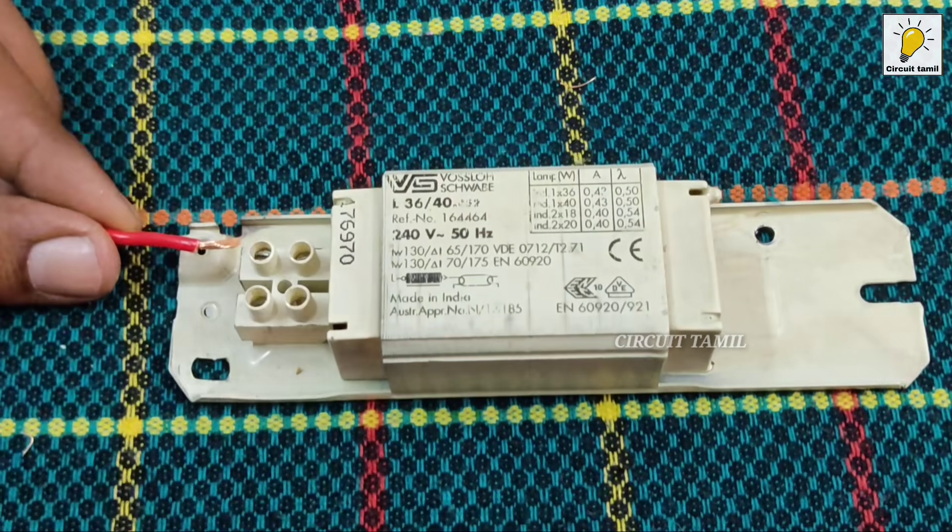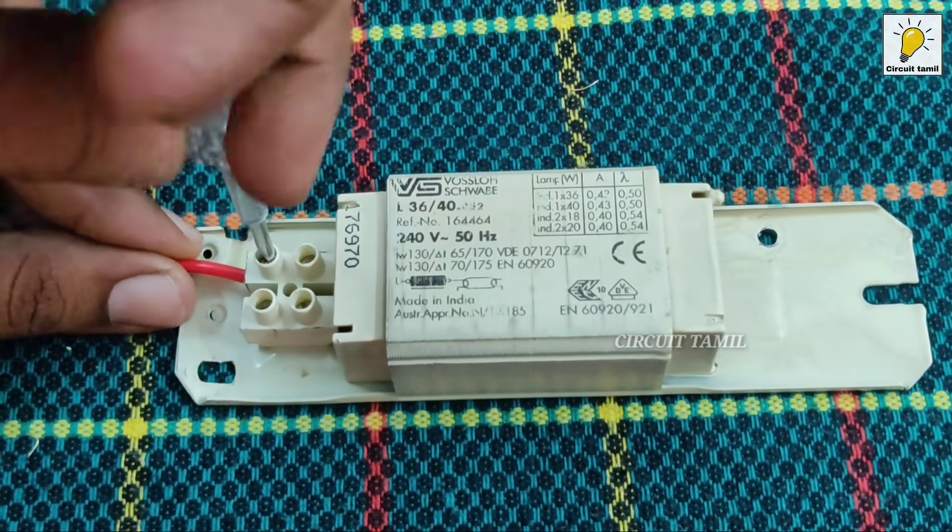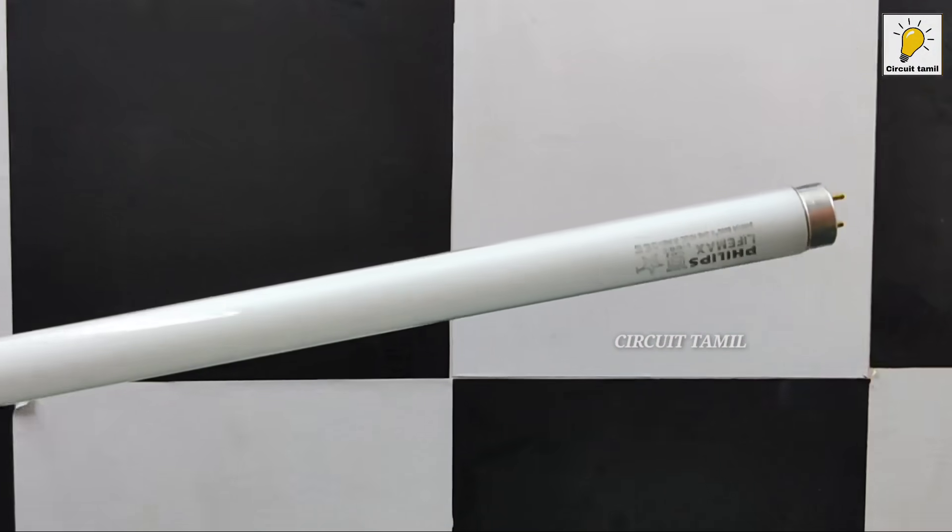We will lose the terminal black. We will connect a wire to the output.